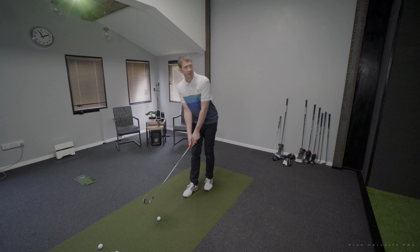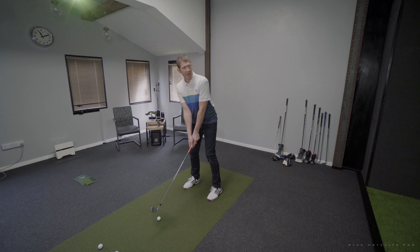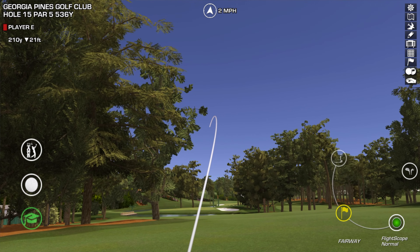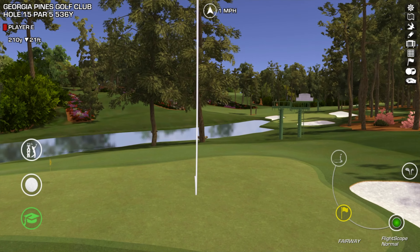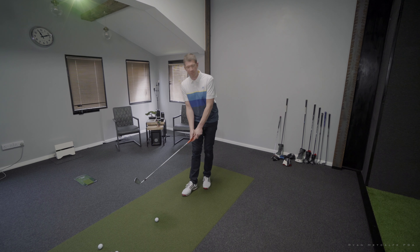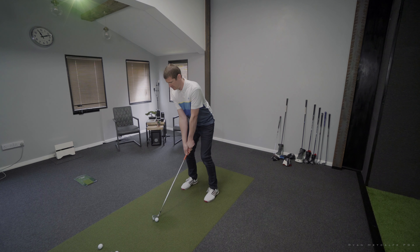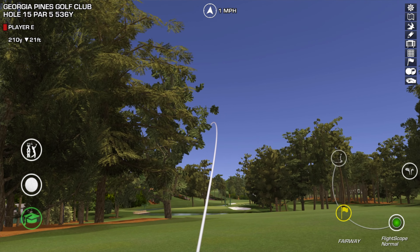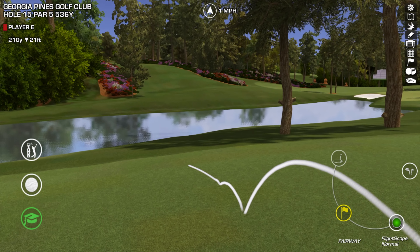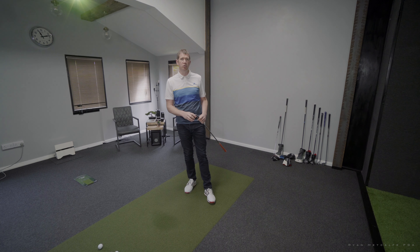Shot number three — as you can see I'm capable of shaping the ball with this forged bladed club. I'm now going to see if I can get a little bit more height to get a little bit more stop. Definitely more height — yeah, a steeper descent angle and a bit more stop on the other side. Really happy with that one. Shot number four, let's see if we can get a little bit more curvature. Just a little bit long, but as you can see the shape on the ball was quite controlled with the bladed club.